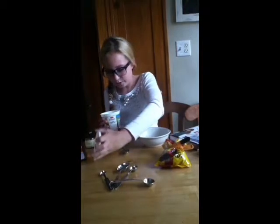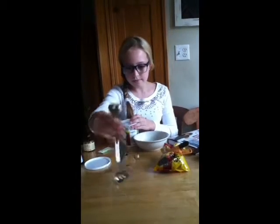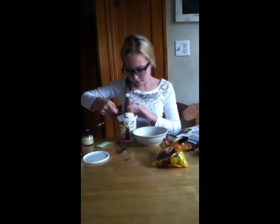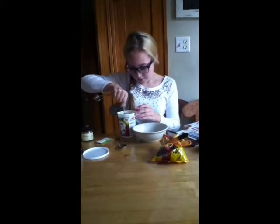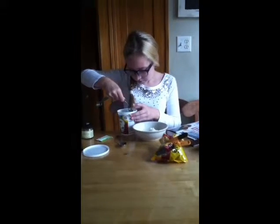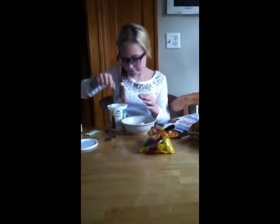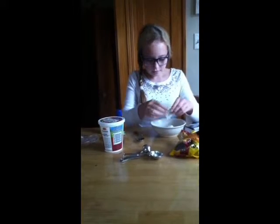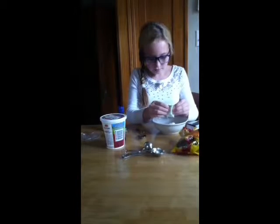We'll start this off with the ricotta. You need two and a half tablespoons of it. The next thing we will need is a drop of vanilla extract. And you can just put one pack of Truvia in.